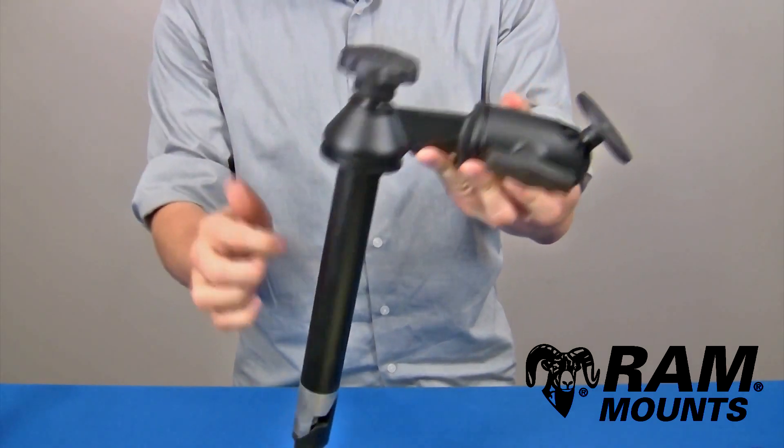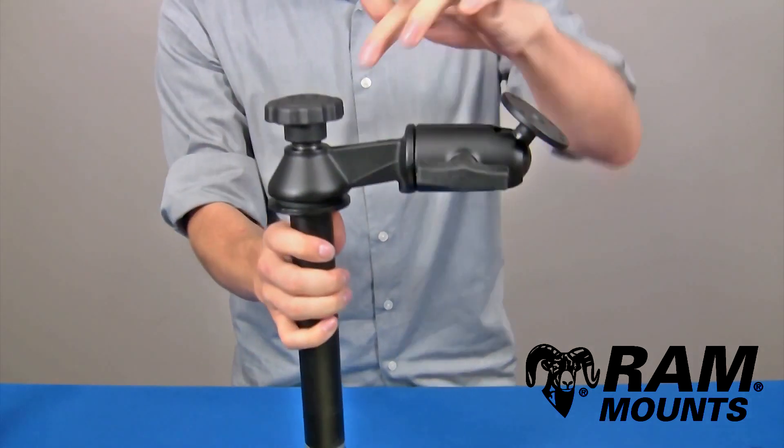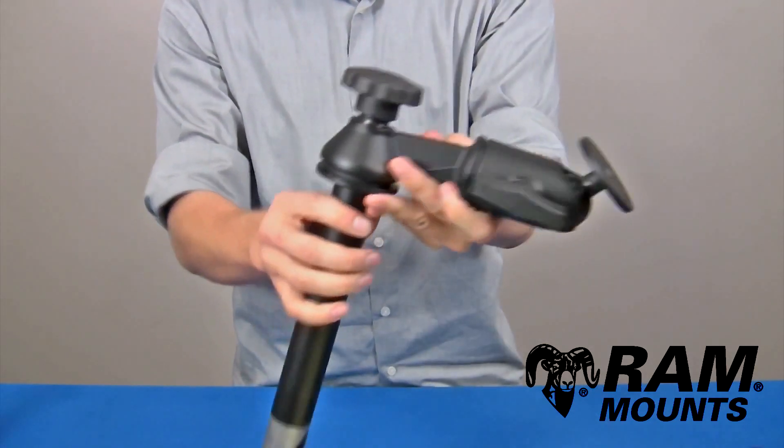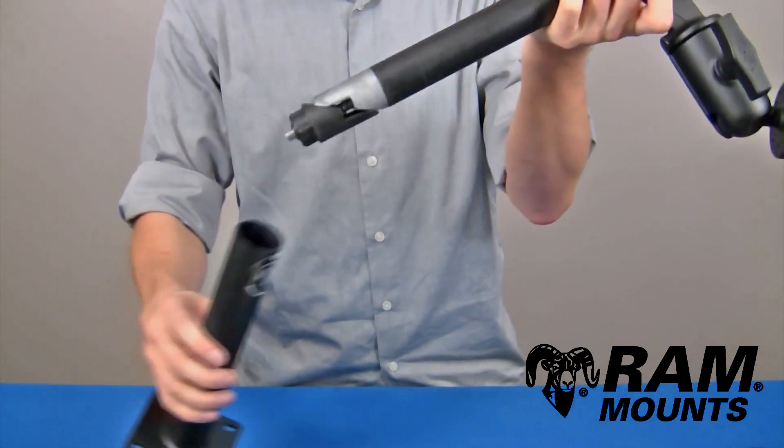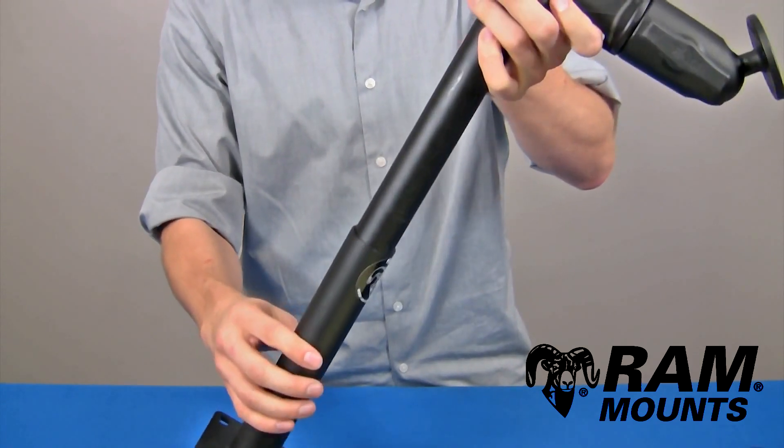The RAM 8 inch upper telescoping pole with single swing arm accessory is made up of marine grade aluminum components along with an 8 inch long steel upper pole with a two-piece wedge assembly that allows you to drop into any female lower telescoping pole as shown.